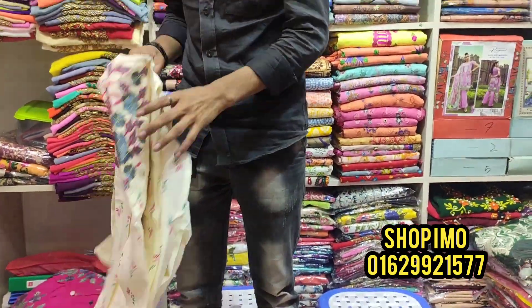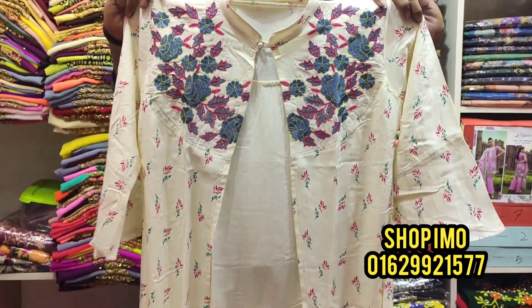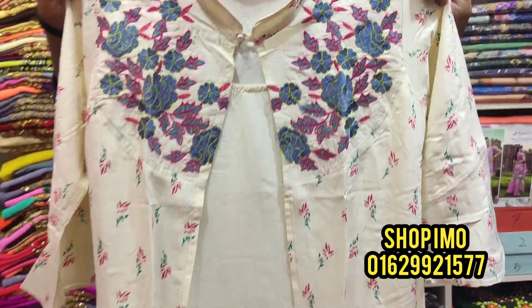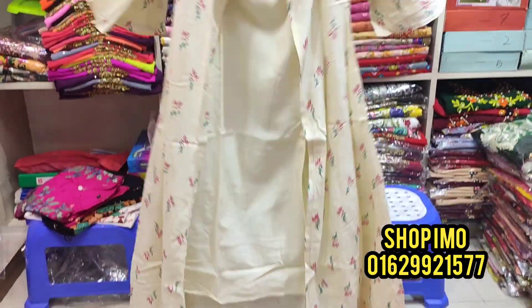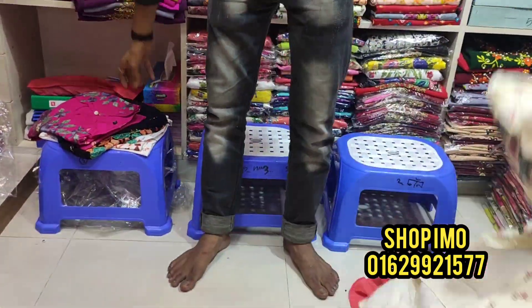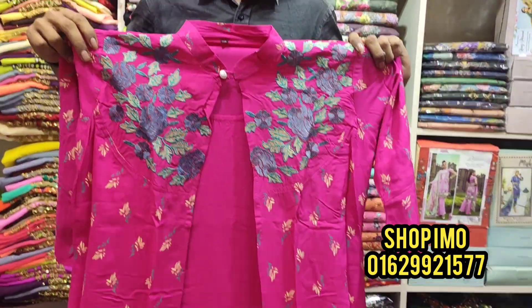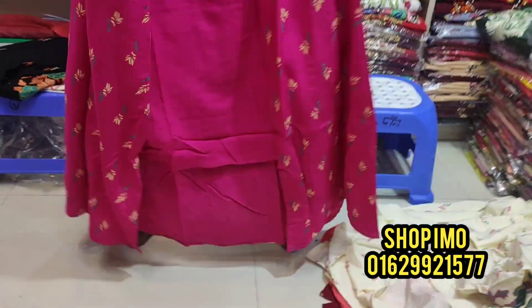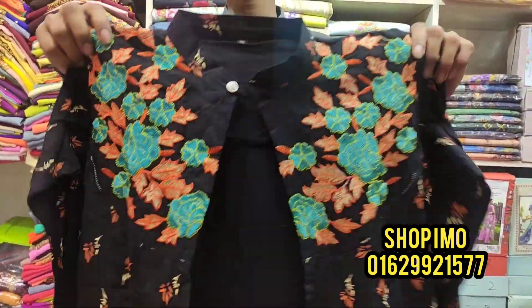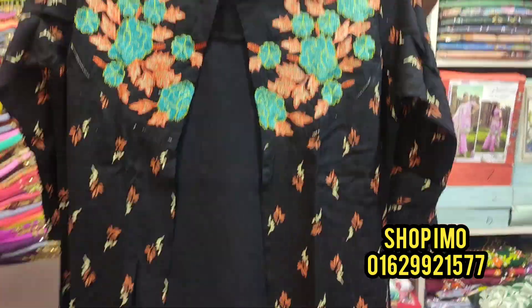We can get some perfect dresses here — for school and college. We can see some good options. There's a back-set print, and the price is $6.60.